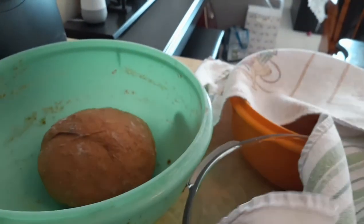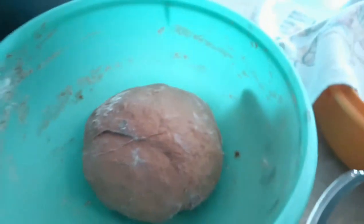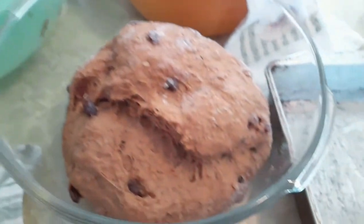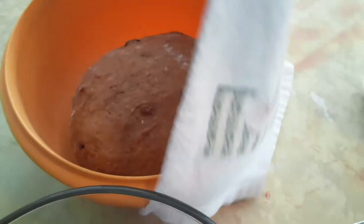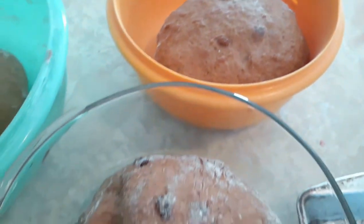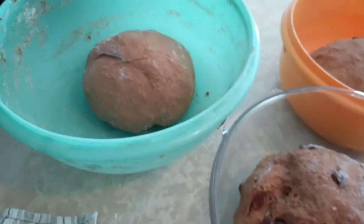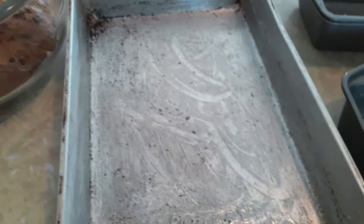Now I want to show you the bread dough. We'll take this tea towel off so you can get a good idea of the size. That has doubled in size, and in bowl number two it has doubled in size as well. I'm just going to tackle one bowl at a time and knead them so I can make some rolls and some bread.